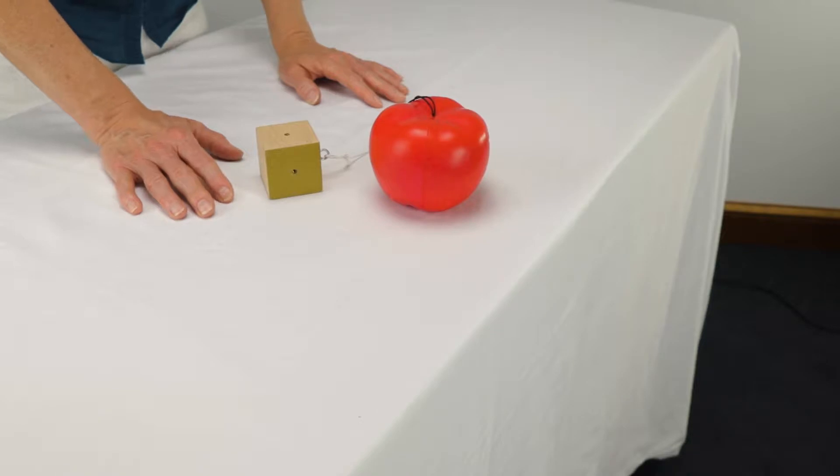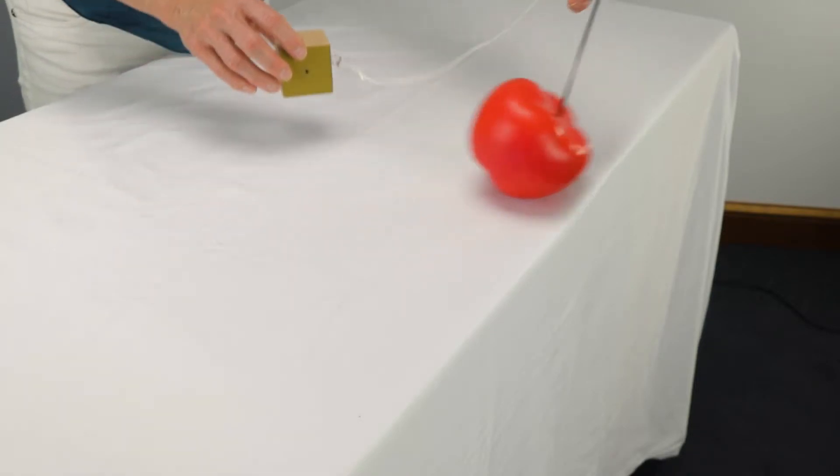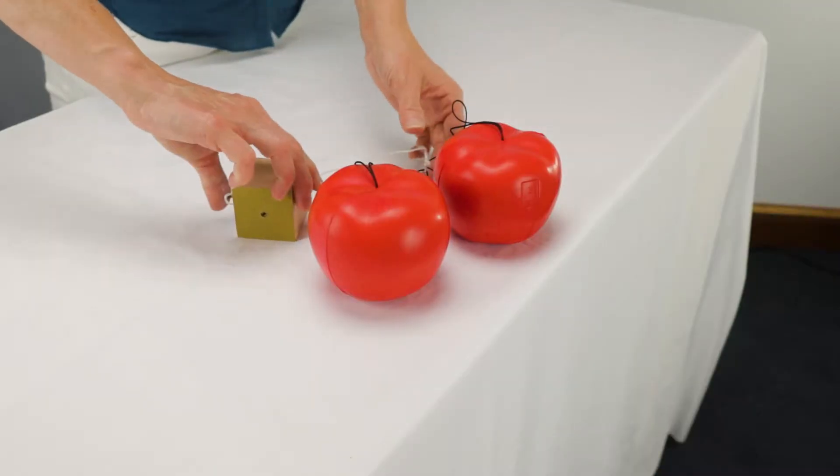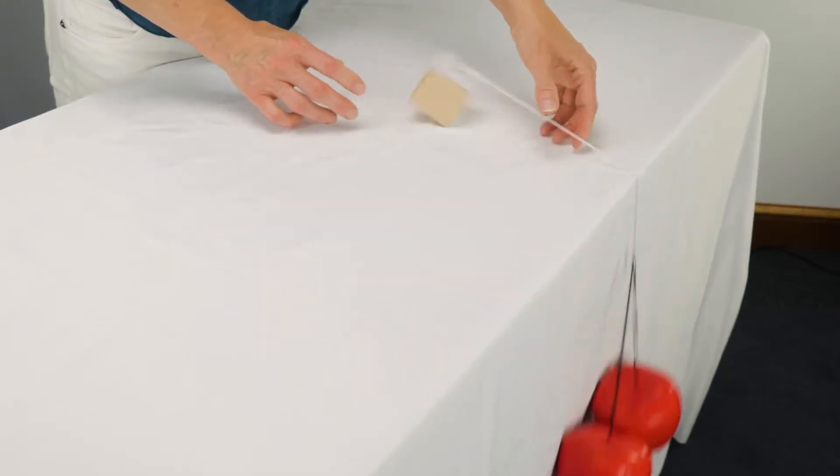Now, turn the friction block to the sandpaper side and dangle the apple off the edge again. How has the movement changed? Since the sandpaper creates more friction, the block no longer moves. Friction is a force that opposes motion, so therefore we would need to add more apples, or force, to overcome it.